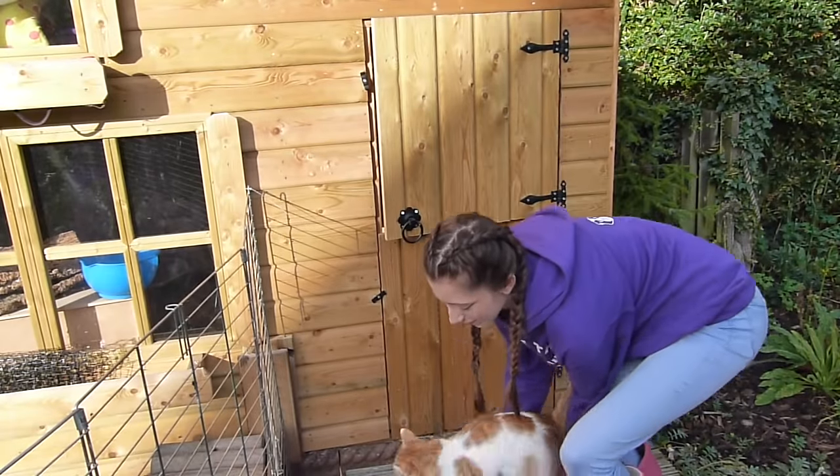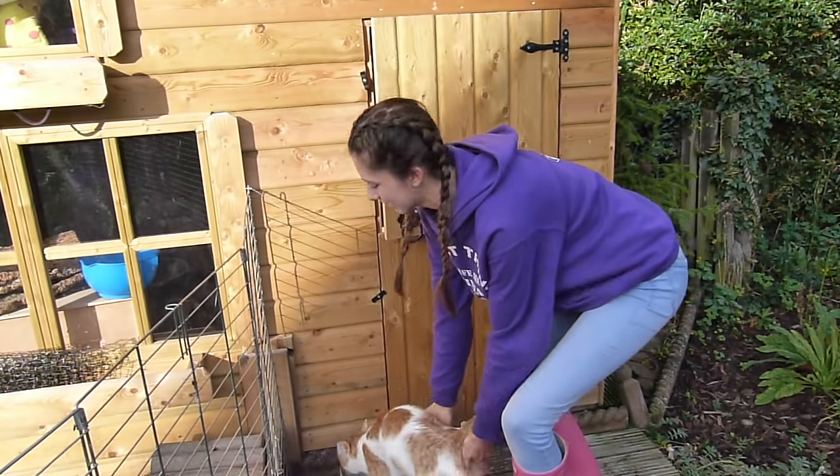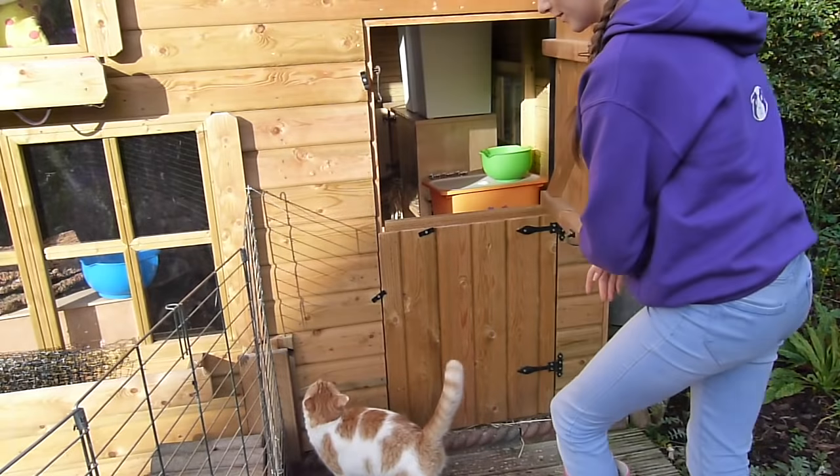Now it's time to clean out the guinea pigs, and Jasper's come with me again because he needs to make his daily visit to the guinea pigs. So we'll go on in.